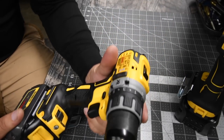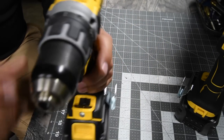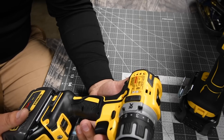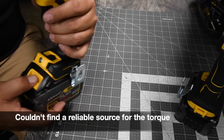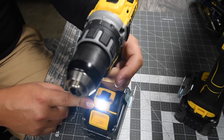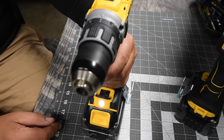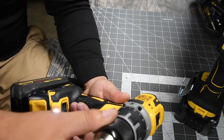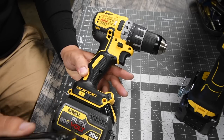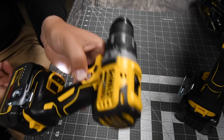For the XR, this is model number DCD 791. It has a 15-point clutch plus one — the plus one being drill mode — and two speed settings. On speed one it is zero to 550 RPMs; on speed two it is zero to 2000 RPMs. It has a bright LED light on the bottom that'll last up to 20 minutes, metal chuck with metal housing, and you can use any 20V dual batteries including the FlexVolt. It has a brushless motor.